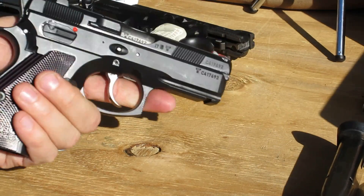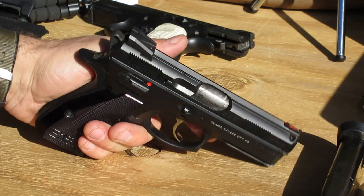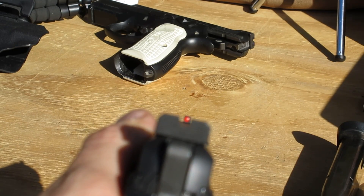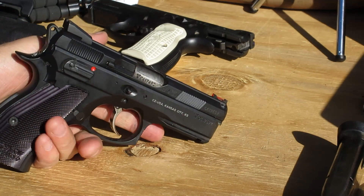The sights that come with it are the traditional competition shadow sights — a fiber optic front and a ramped rear sight. It's a good competition style sight picture, and a lot of people like these, including myself, even for carry.